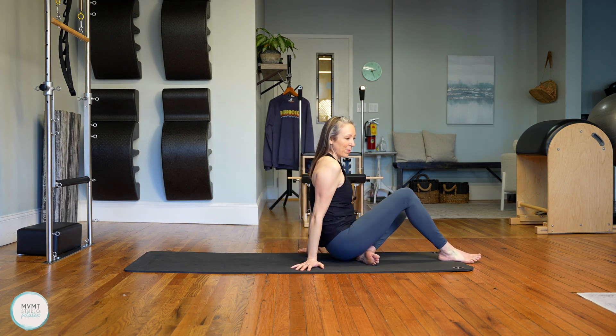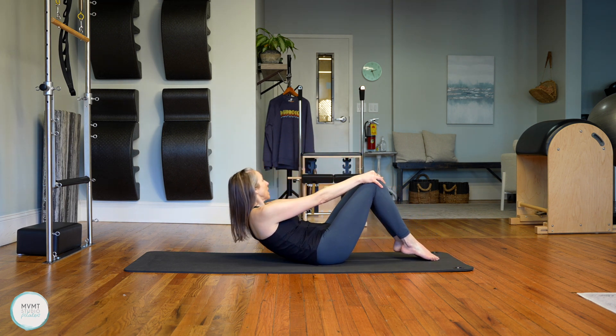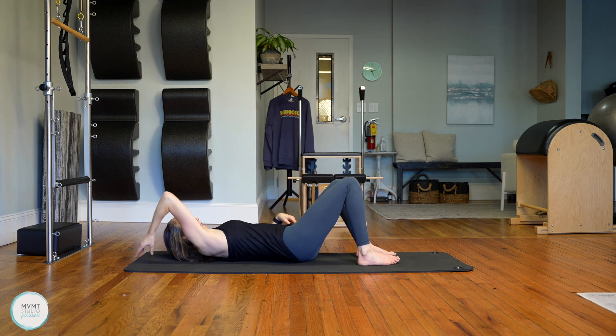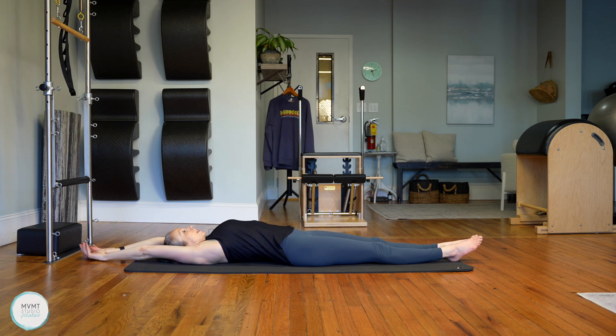We're going to roll slowly down onto our back. Face the end of your mat to make sure you're rolling down the long way. Once you get there, take a full body stretch — extend your legs, extend your arms. Maybe puff up through the front of your chest and arch your back, feeling this nice opening. One more breath like that.